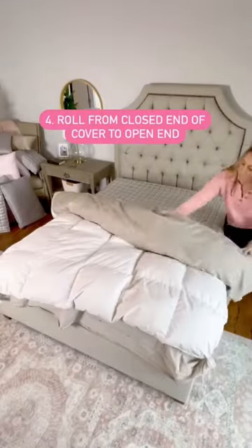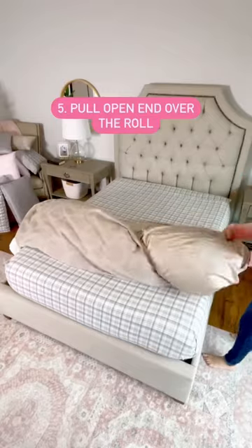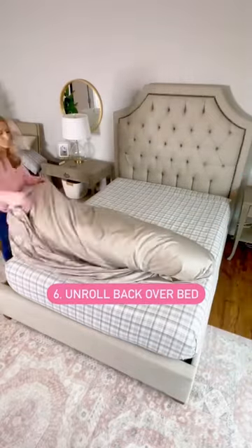Then you can turn it right side out, or roll from the closed end to the open end of the cover. Then pull the open end over the roll and start unrolling it back over the bed. Then adjust as needed.